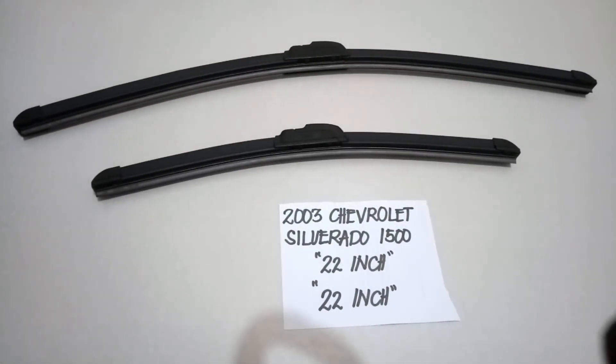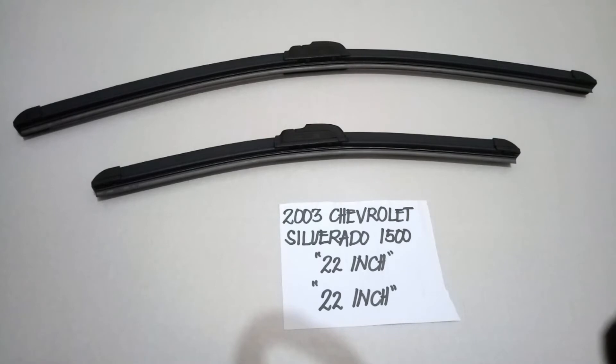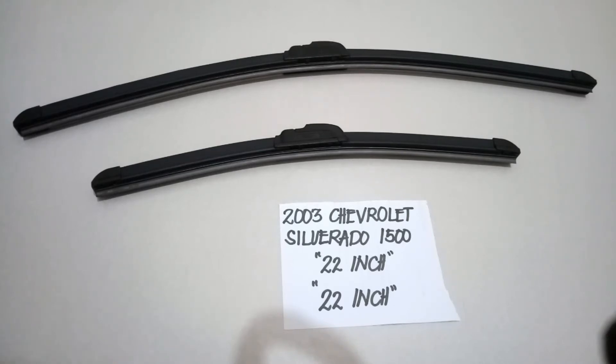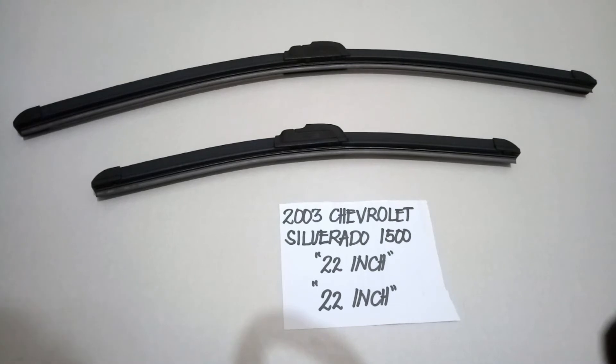Hello guys, welcome back. Today we're going to talk about the wiper blade replacements for the 2003 Chevrolet Silverado 1500. If you are looking for a wiper blade replacement size for this vehicle, I have already looked it up, so make sure to check the video description — I will leave the information there as well.